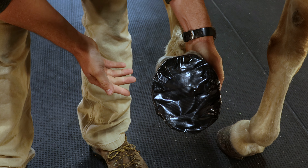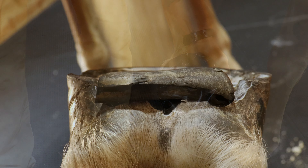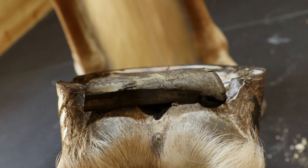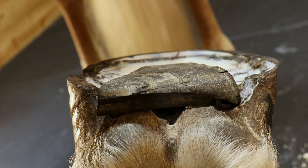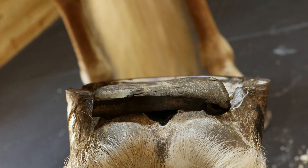That should stay on pretty tight for a couple of days. If you need to add more duct tape, you can do that. The important part about applying a frog pad is that whether the hoof is shod or unshod, you want the frog pad at the same plane as the hoof wall or the shoe to be effective.